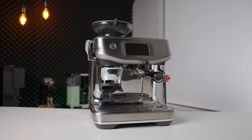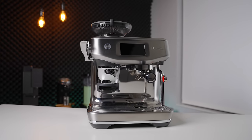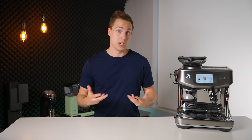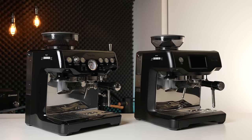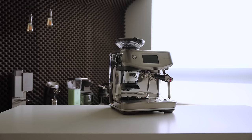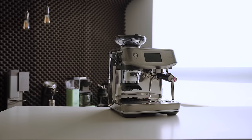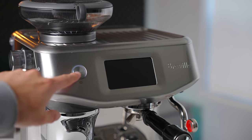Starting off with the build quality and design, we are starting off strong, as the Touch Impress is using Breville's newest chassis that was first shown in the Barista Pro. This might seem like a no-brainer considering this is a brand new machine. However, in the past, Breville have made some very odd choices, such as on the Barista Touch and Express Impress, which both now use the ancient platform from the original Barista Express. This new form factor is sleek, simple, and I think it fits in well with a wide variety of kitchen styles. I often find that touchscreens tend to cheapen the overall look of an appliance, but in this case, I still think it looks very premium in the way that it is recessed and in the quality of the screen itself.